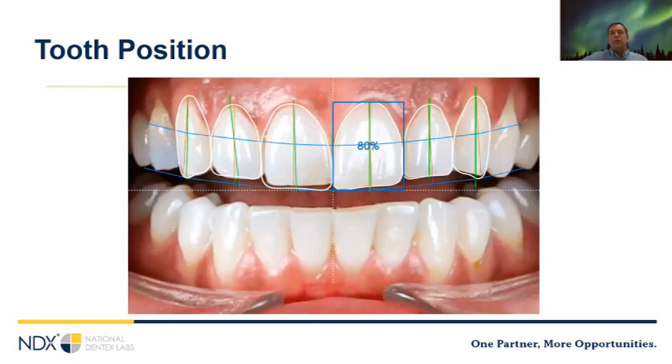Our full arch cases must be approached from a prosthetically driven perspective. We can only evaluate the bone present, the AP spread, and the restorative space if we know the desired final tooth position. Some patients will have some teeth; others will have an existing denture. If a patient has a denture, your two basic considerations are tooth position and VDO — if both look good or close, you're probably fine. If they're way off, you'll want to make a new provisional prosthetic, because you need accurate tooth positions to plan the case properly.